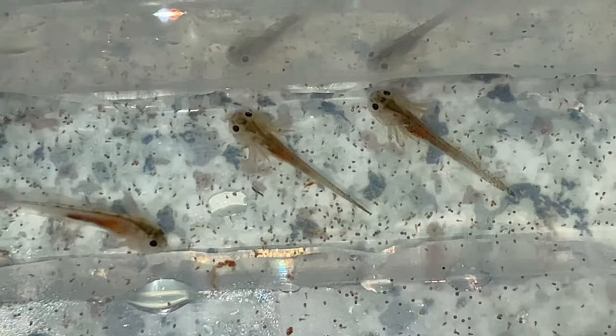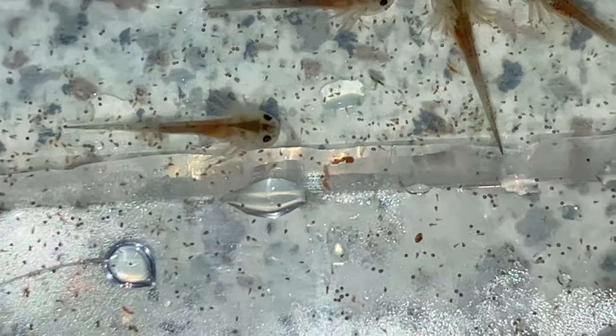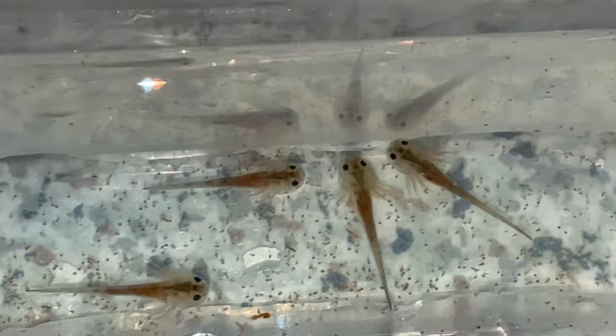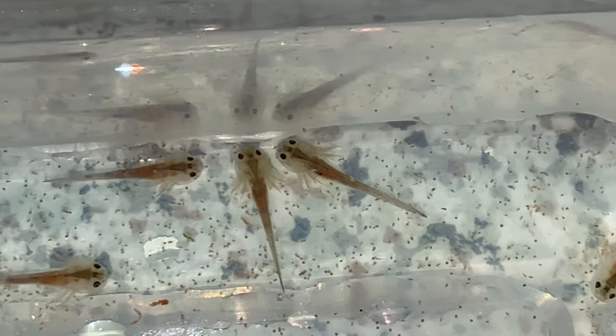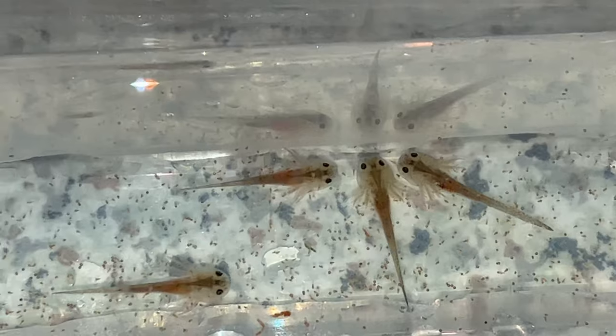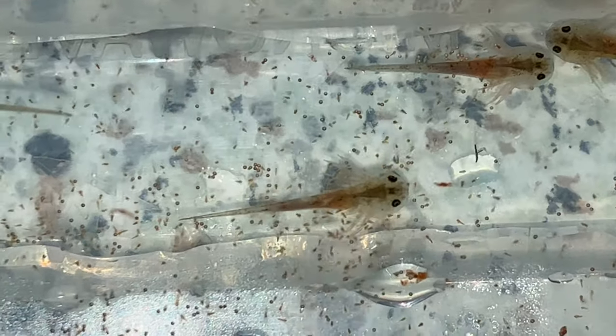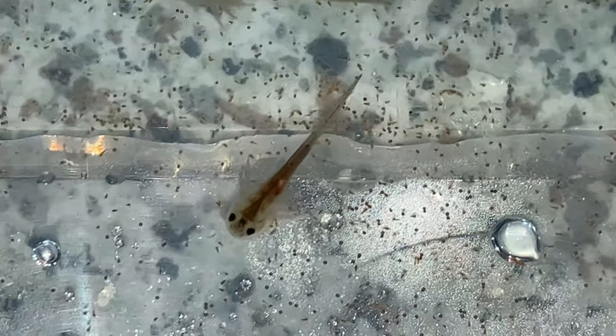They're all looking really healthy, doing well. You can see some axolotl poop there — the pink bit — where they've pooped out the brine shrimp. It won't be long until they start getting the front legs. You'll see the front legs start to develop just behind the feathery gills — they always come first.